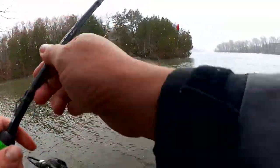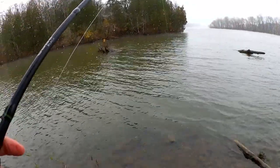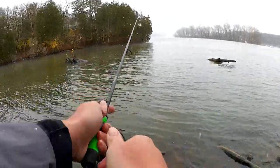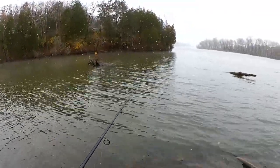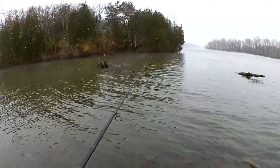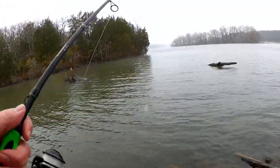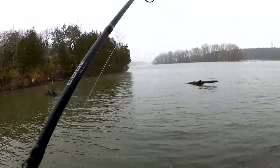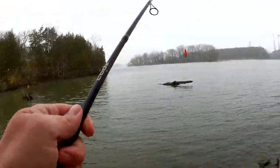I've got it set at about five feet deep. Let's see if we can get a bite. It might take a second for that jig head to sink because I'm not fishing with any additional weights. I don't know if I had a bite right off the bat or what. I still got my bait though. Let's make sure it's nice and straight and get it back out there.